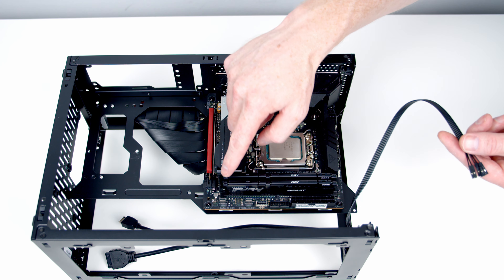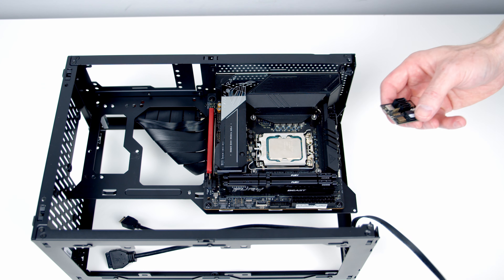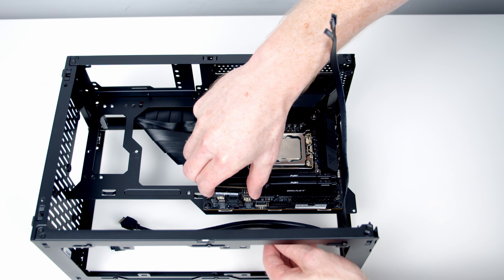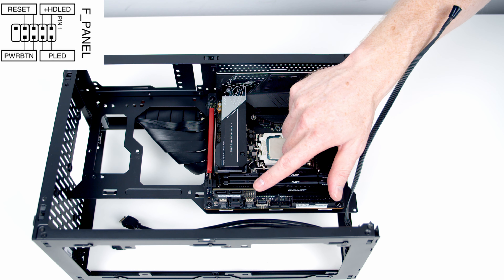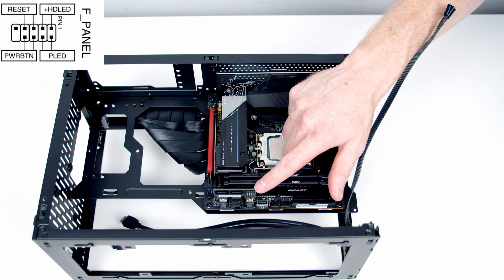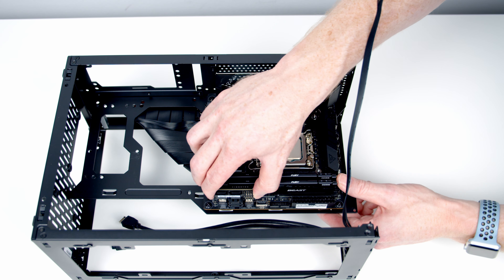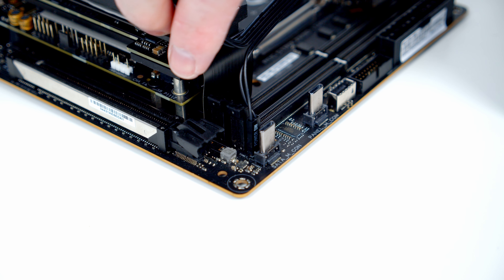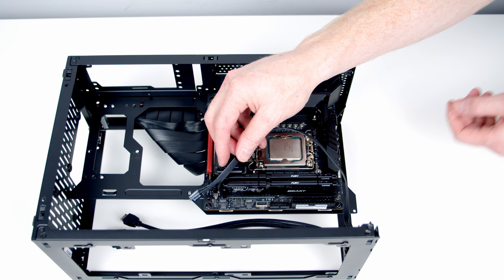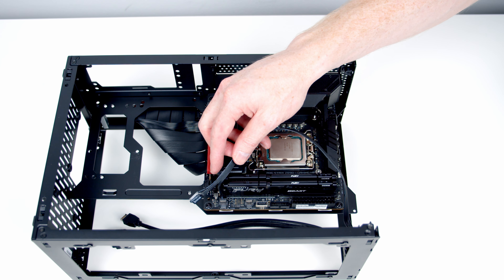We've got two options for the front panel connectors. As the motherboard comes, the only connector is a two-pin connector for the power switch. If we want access to the full front panel connectors we need to add this little add-in card, which lines up and pushes into place — the front panel connector is on the top. There's a diagram in the motherboard manual showing which pins each cable goes into. Personally, I don't want the hard drive indicator LED or power LED badly enough to install the add-in card, so I'm just going to take our power switch and plug it into the two-pin header, which lets me use the power button at the top of the case.